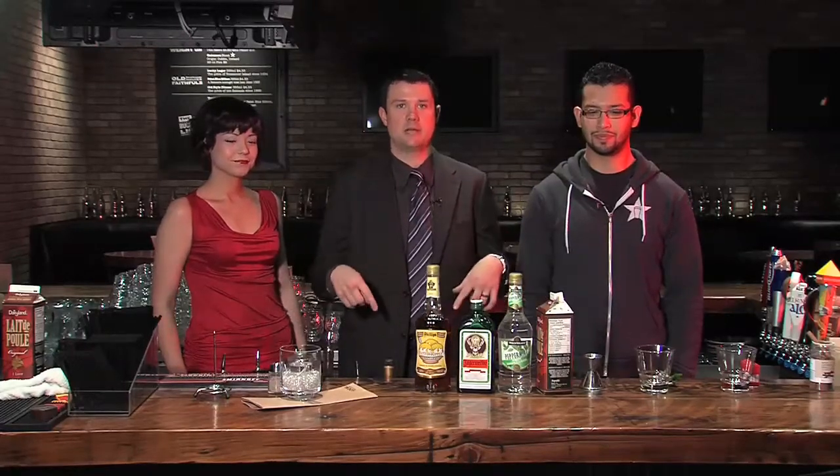We are down here behind the bar at Local Public Eatery with Walter and Christina, who has generously accepted the request to be our drink tester for the morning. Thank you for stepping up for that. No problem, we appreciate that. Alright Walter, what are we doing? It is the Christmas season. Obviously, people are going to be having some adult beverages when they get together with family, eating some turkey. We're going to show them how to make a couple of drinks at home. The main ingredient we're using today is eggnog.